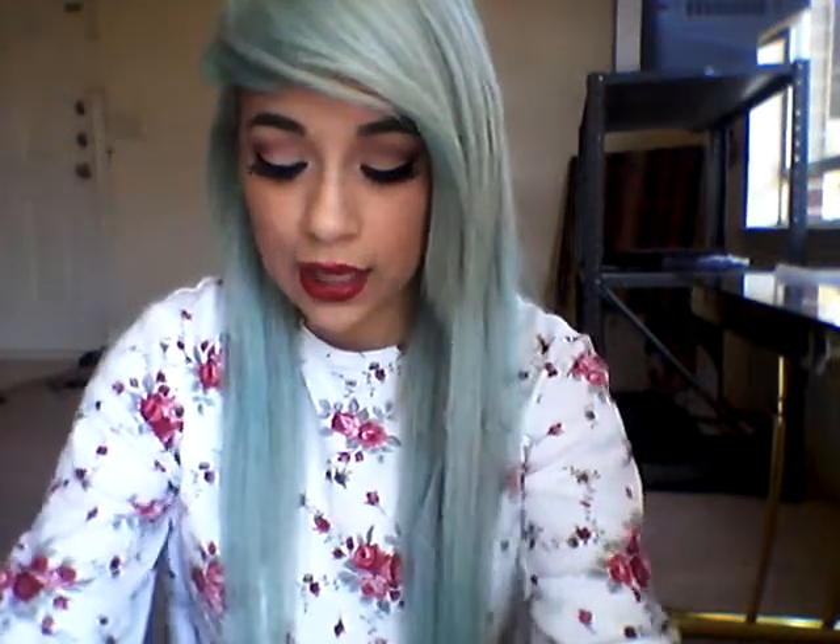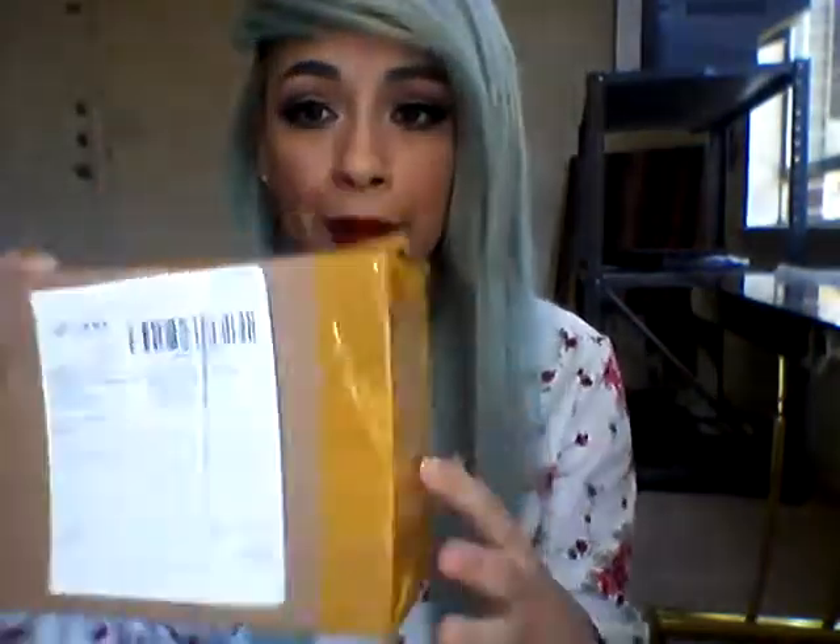I thought it would come within a month or two, but it came pretty fast. A lot of YouTube reviews said the package arrived all messy, but mine didn't come like that, which I was surprised about. It came in a regular, compact package.